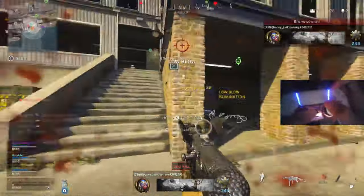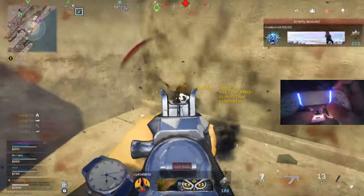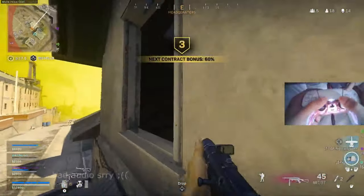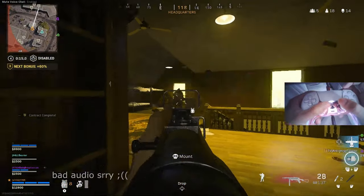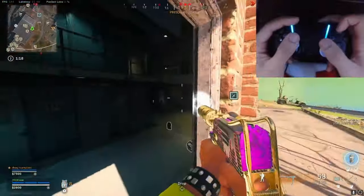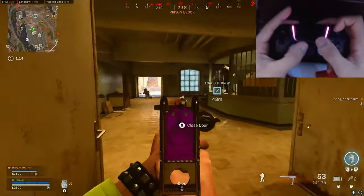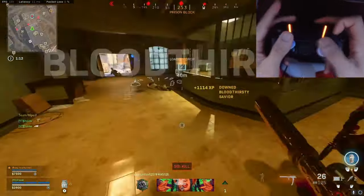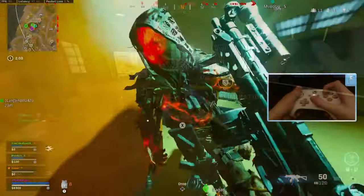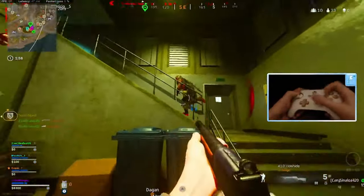I'm going to put on the screen a bunch of Rebirth players and pro players showing how they play claw. As you can see, very versatile, different controllers. Just look at their gameplay. I recommend going to YouTube, searching up claw players in any game — especially the game that you play — and see how they play. You might want to replicate it. As you can tell, all of them are smooth. They're not doing too much.